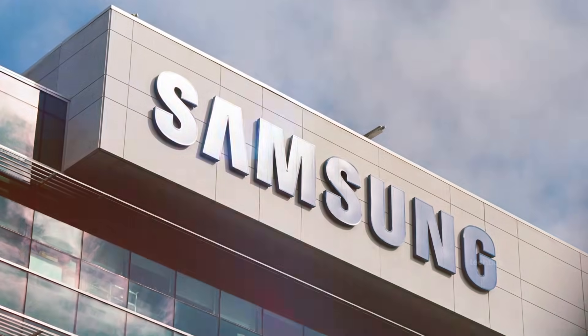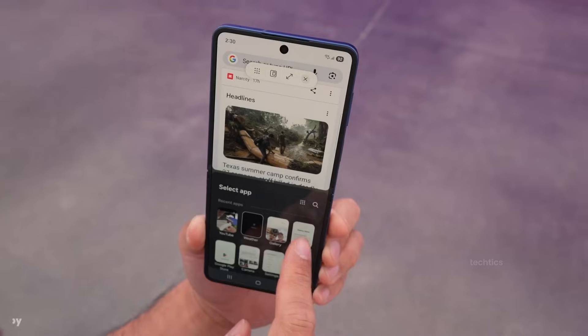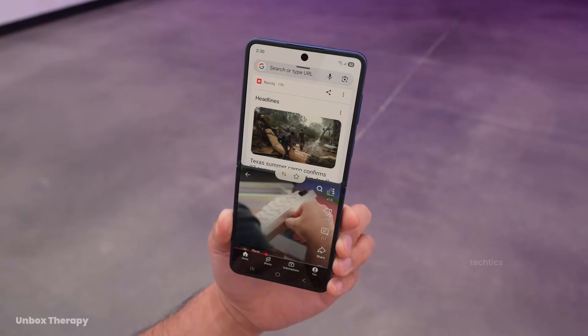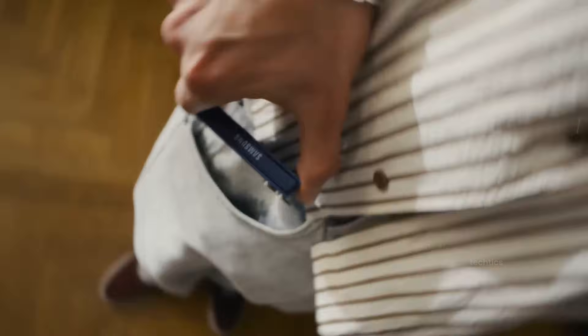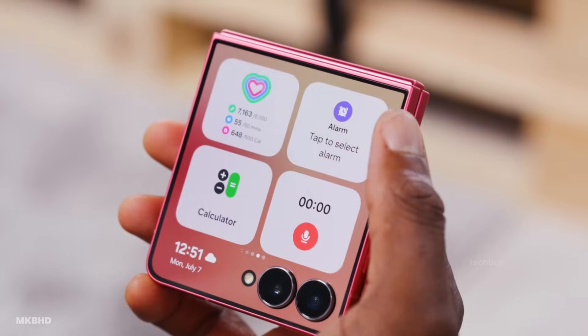Samsung is working on a Galaxy Z Flip 8 that could finally change how people feel about flip phones. Because the leaks aren't pointing to one small upgrade — they're pointing to a shift in direction. And depending on how this lands, it could quietly change the future of the flip lineup.